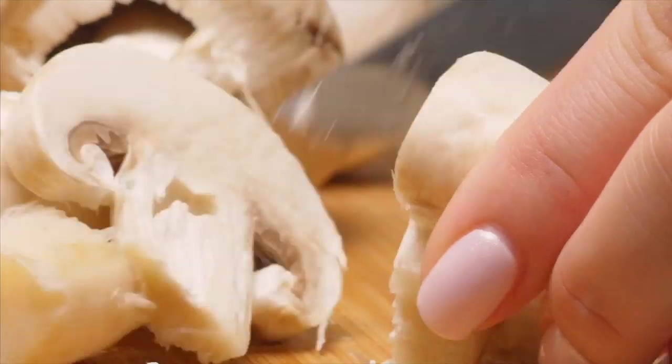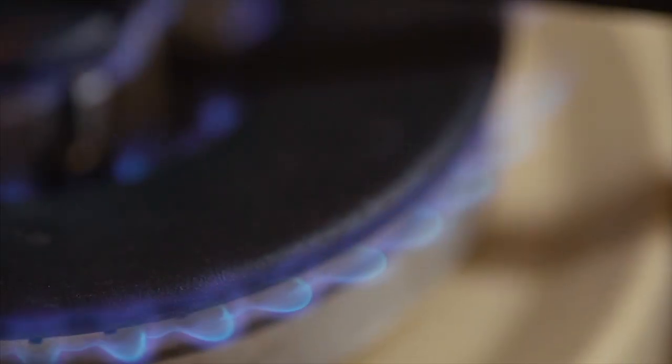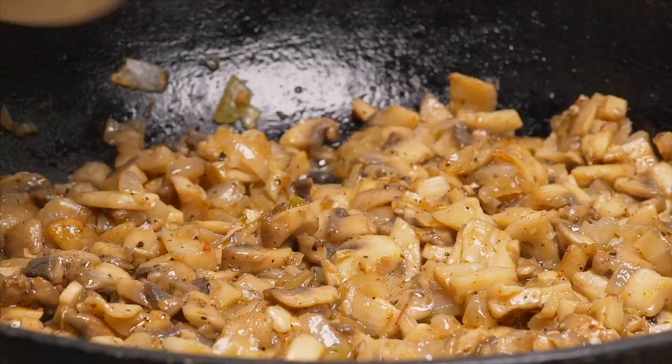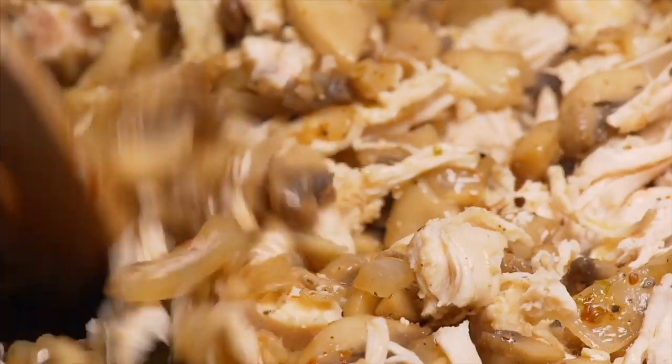Start out with chopping onions, then slice champignon mushrooms. Heat the pan on medium heat, add onion slices, add champignons, and fry until golden brown. Add slices of boiled chicken cooked in advance and stir with the rest.